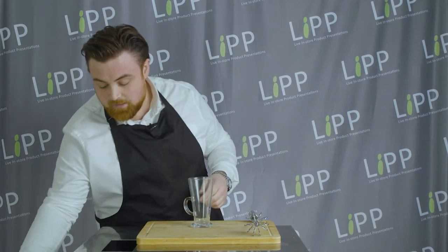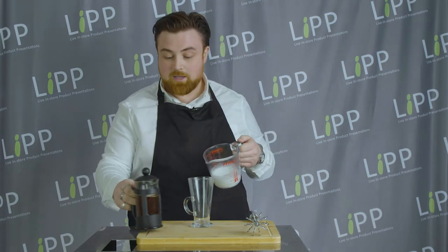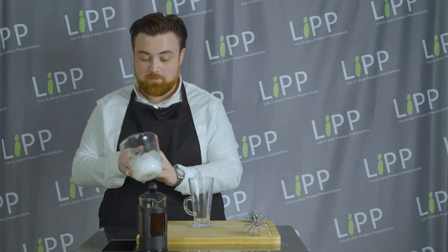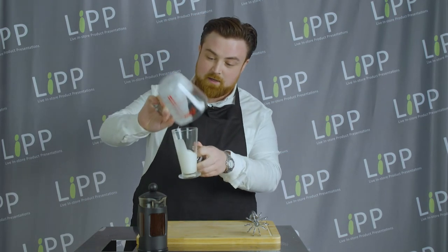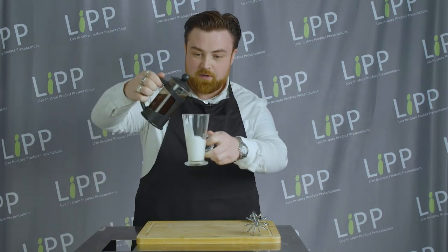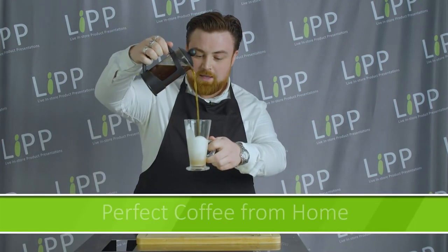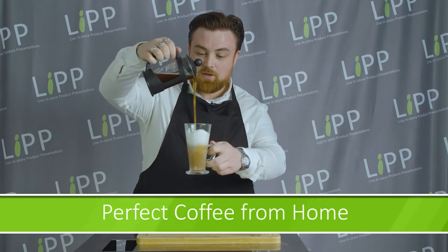Well what if I told you you could make your own fancy coffees at home for pennies? Well you can. If you wanted to make a cappuccino, you'd add some coffee into the glass and then spoon some of that froth on top. I like a latte so we're going to make a skinny latte — remember this is just skim milk. Pop the froth in the glass first, then pour the coffee straight down the centre of the glass, and what you get is a fantastic frothy coffee for literally pennies at home. How fantastic is that?